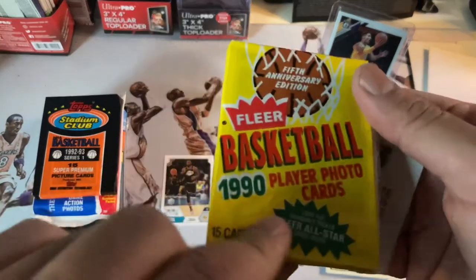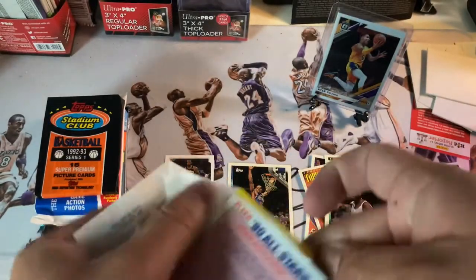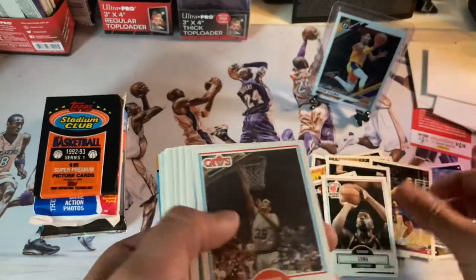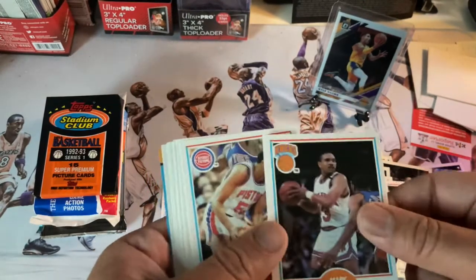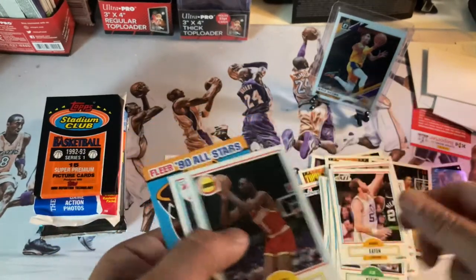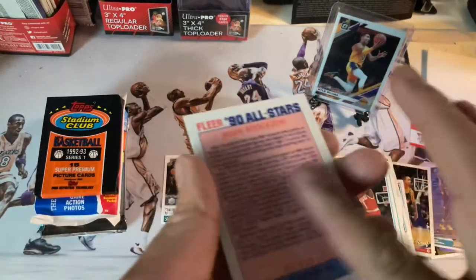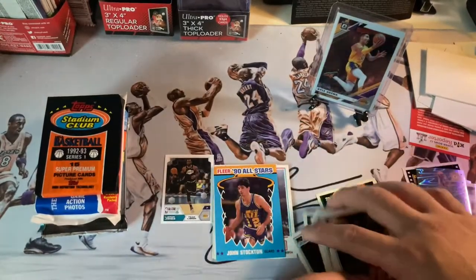This gun pack has 1990 player photo cards — look for one randomly inserted Fleer All-Star card inside. We got Purvis Ellison, Grant Long, AC Green, Horace Grant, Mark Jackson, James Edwards, Scott Brooks, Reggie Miller, Buck Johnson, Moses Malone, and a Fleer 1990 All-Star John Stockton — a little rough on the sides but not too bad.